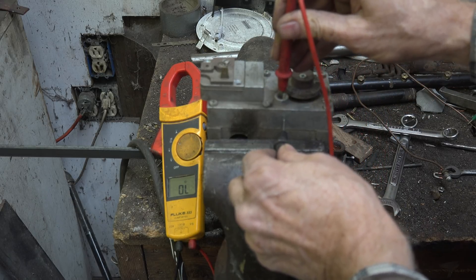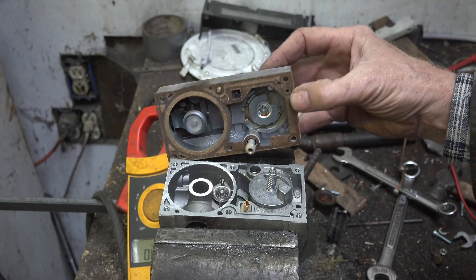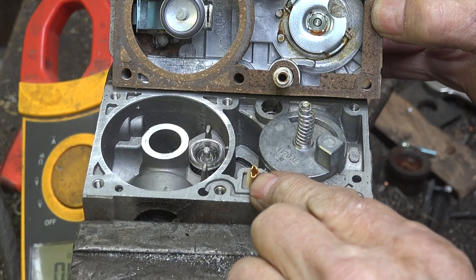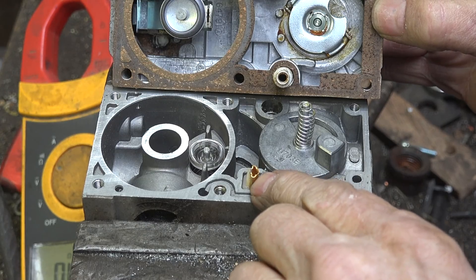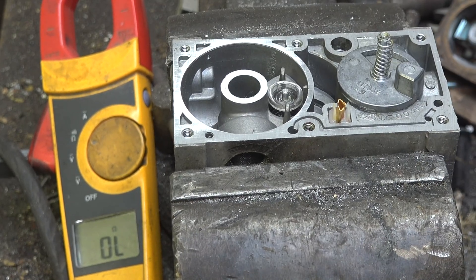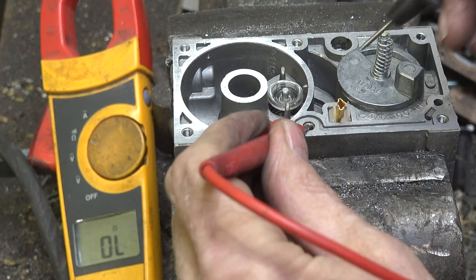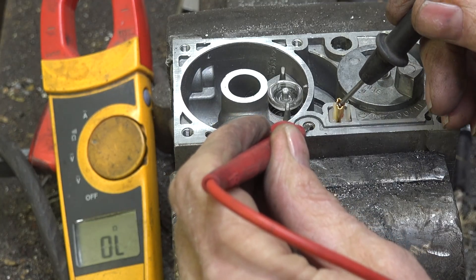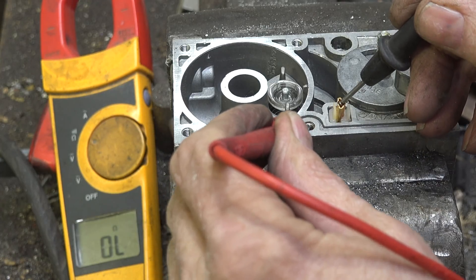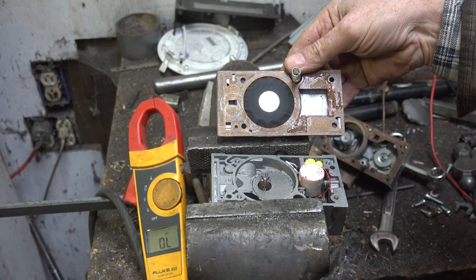I pulled the top of this valve off — it came off just like that — and this is a connector for the solenoid that is supposed to be held open. I have the ohmmeter zeroed, I go to the body, and I'm still reading OL. So the problem wasn't just in this connection here at the top of the valve; it was actually down in the solenoid itself. Let's go a little farther.